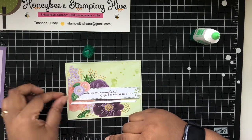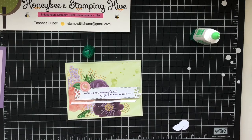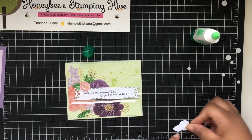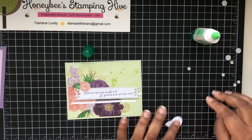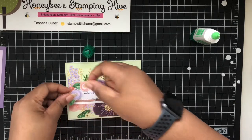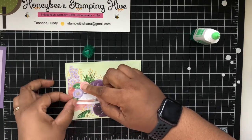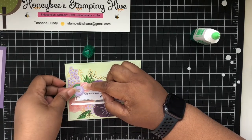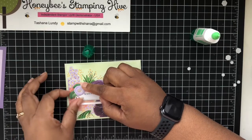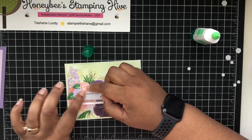So I'm going to put the dimensional right there, and I'm going to use another mini one for that, and I'll just use one on this one. I want to turn it a little bit because I want to see some of that design.